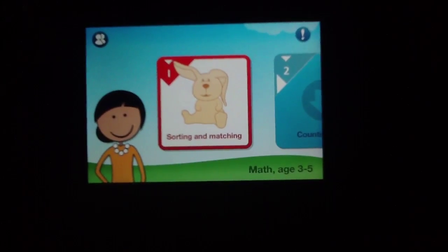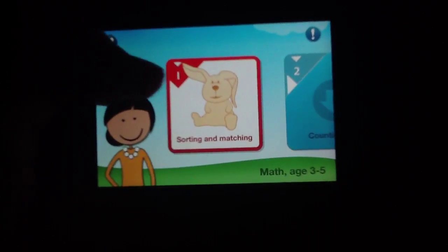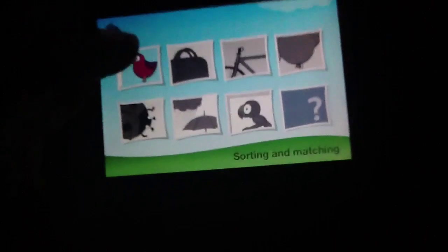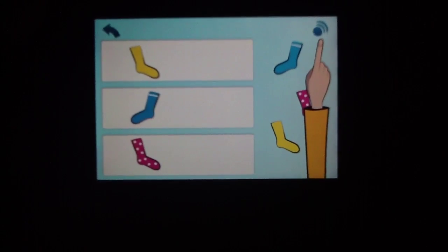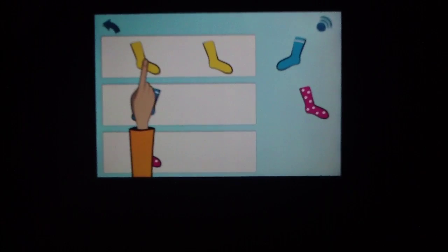Obviously the better bargain is to buy all of them at once. We do have one level pack that we can play around with, so we're going to go ahead and hit it. As she explains, it's about sorting and matching, which is one of the most basic elements of math skills. I'll show you how this works — I'll try to shut up so you can hear her.